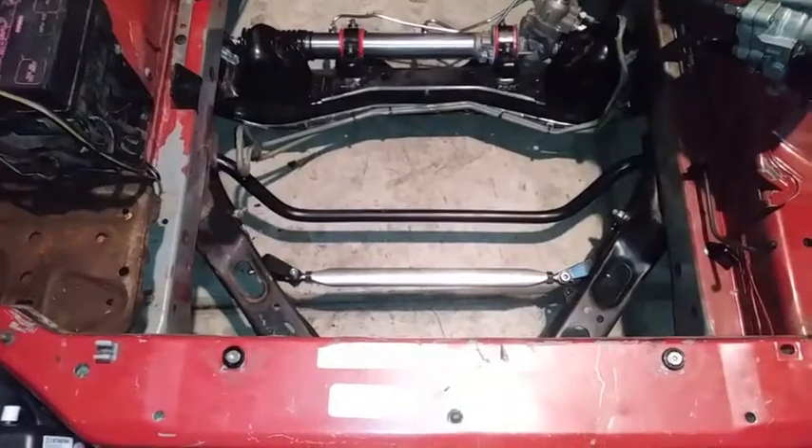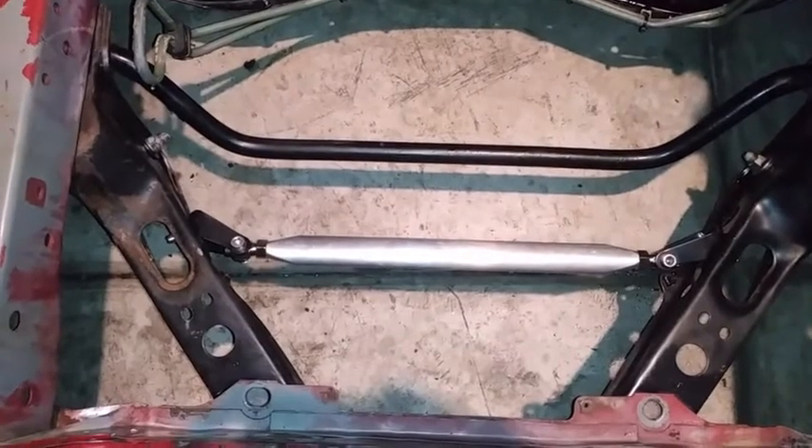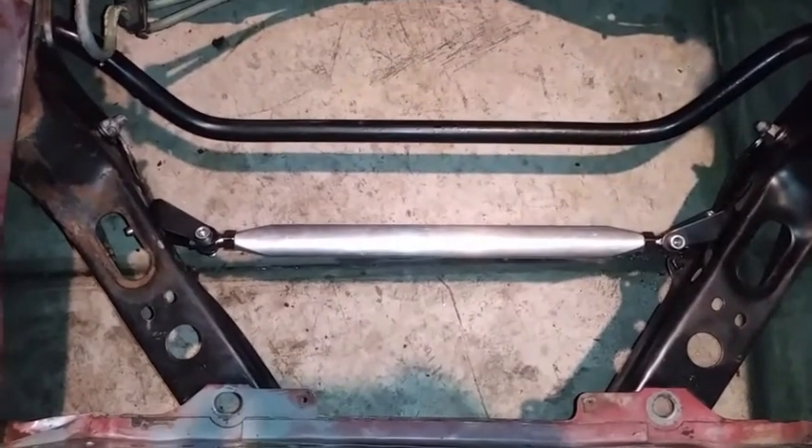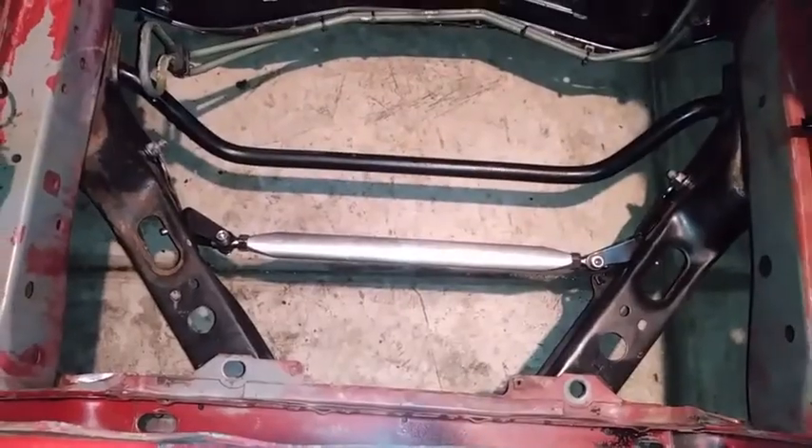This is what it looks like when you're finished installing the tie bar. This tie bar is a 96 to 2000 Civic and we installed it in the S13 240SX. There's a bolt right there and a nut inside just like that. You install the tie bar here and also on this side, and now you have a power brace on your 240.